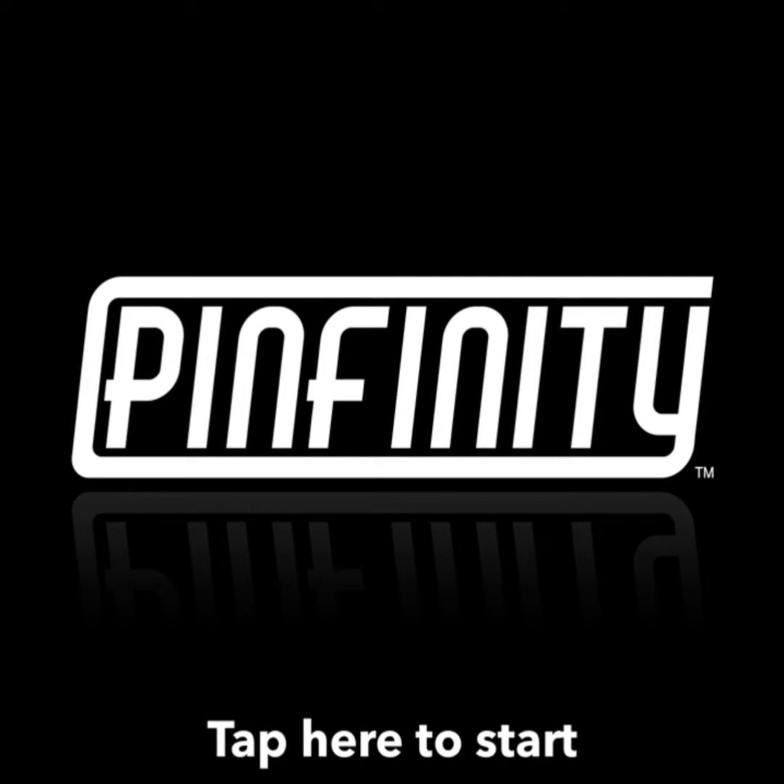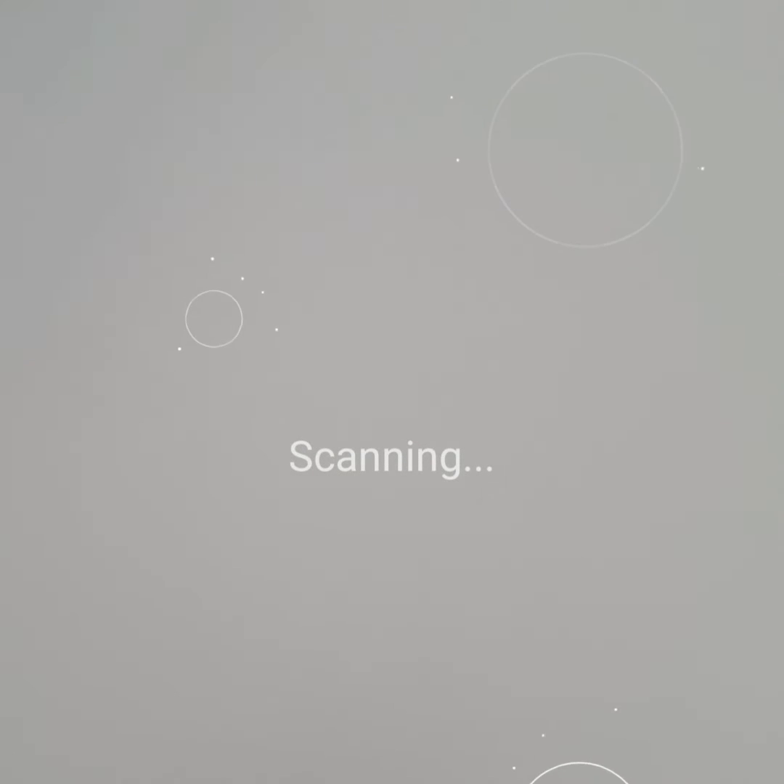Hello, and I'm going to show you how to scan a Pinfinity Augmented Reality Pin Badge. First, go ahead and open up Pinfinity AR, and when you click on your screen, it will immediately start scanning.